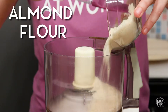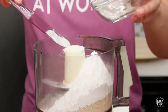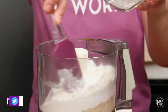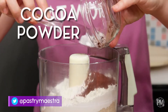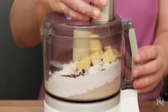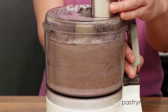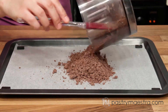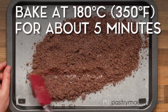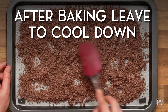While my chocolate panna cotta is chilling in the fridge, I'm gonna make chocolate crumble. I'm gonna put my sifted almond flour, powdered sugar, flour, cocoa powder, and cold butter cut into dices into a food processor. Now I'm gonna pulse this mixture until it becomes crumbly. I will spread my crumble onto a paper-lined baking pan and bake at 180 degrees centigrade, which is 350 Fahrenheit, for about five minutes. Then I'm gonna take it out of the oven and leave it to cool down.